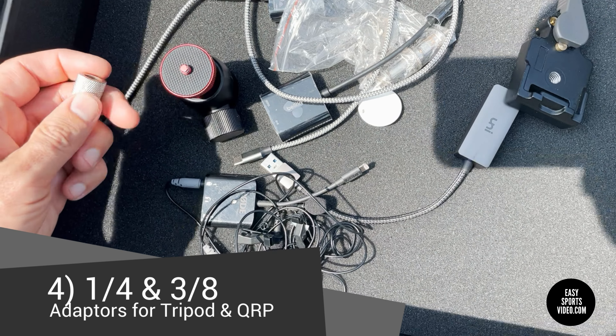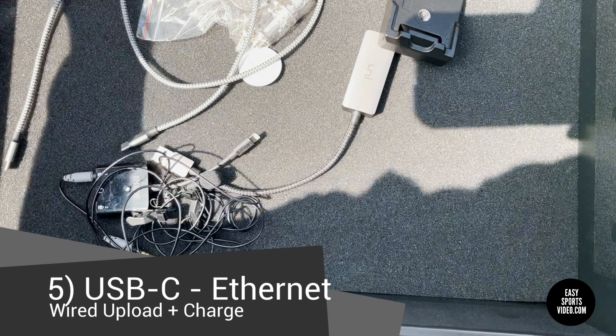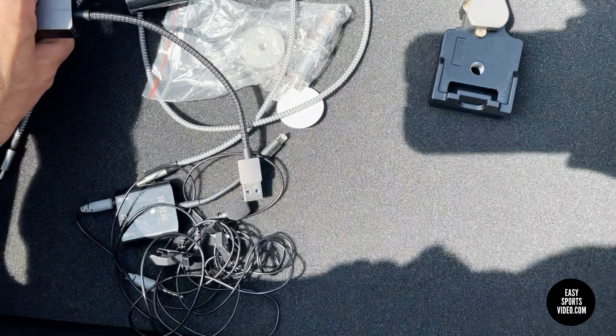If you want to put these on top of the tilt mount just for uploading and you don't want to buy this one, this one's cheaper — it doesn't charge but it does upload. So we have adapters in there — actually a lot of those.